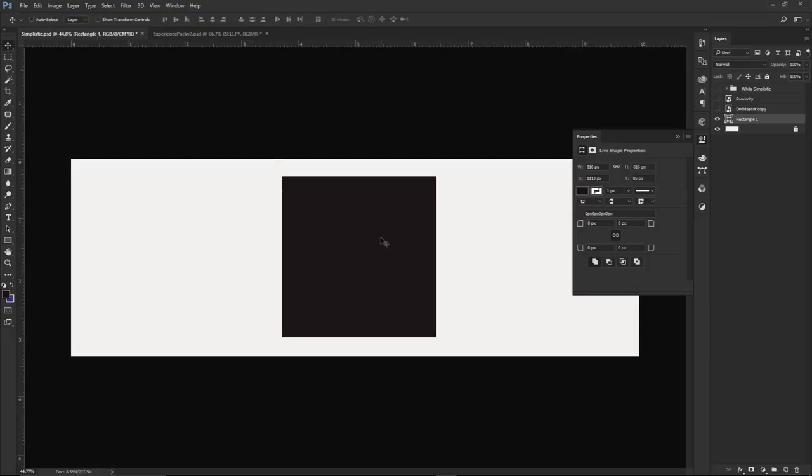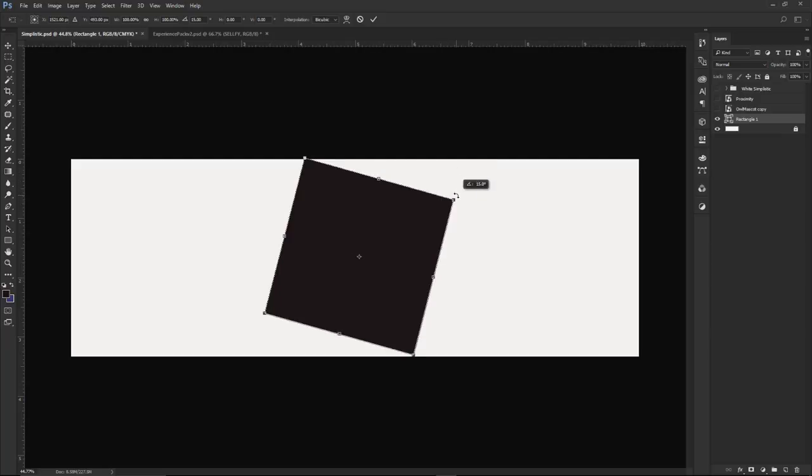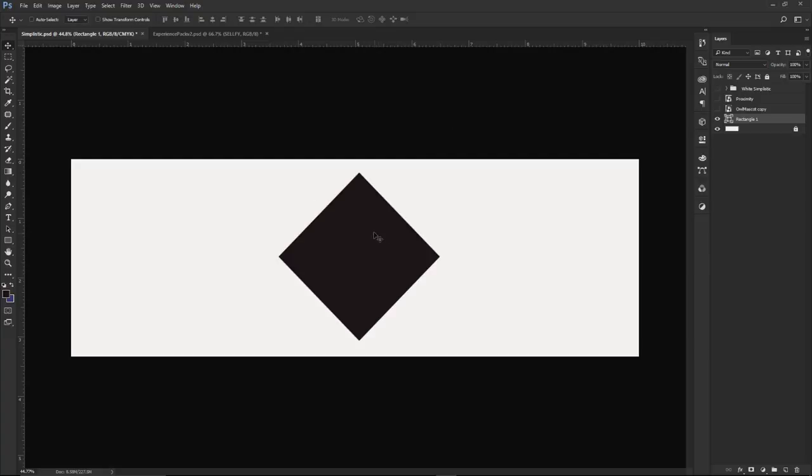Once you've made your perfect square, press Ctrl+T for free transform. We're going to rotate it in 15-degree intervals by holding Shift while rotating. You'll see it snap at 15, 30, then 45 degrees - stop at 45 degrees because that gives you that nice cool diamond shape.